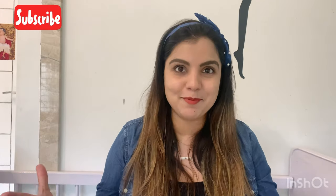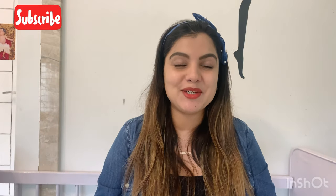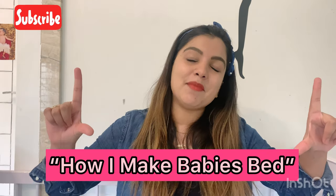And if you like this video, please share it with mommies so that I can help many people. So let's start this video — how I make my baby's bed.